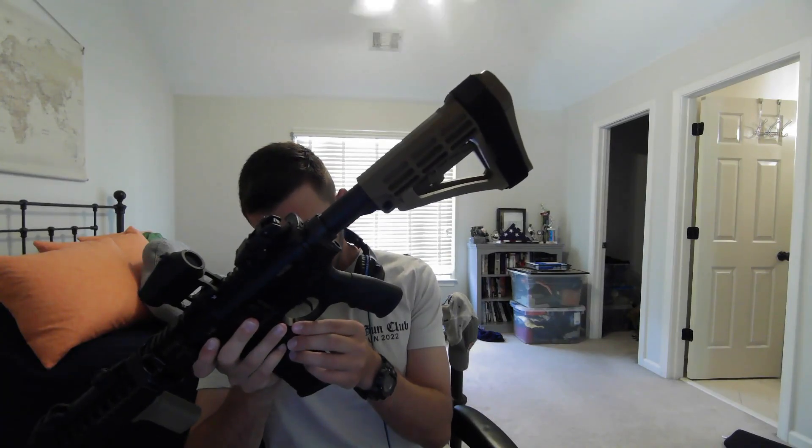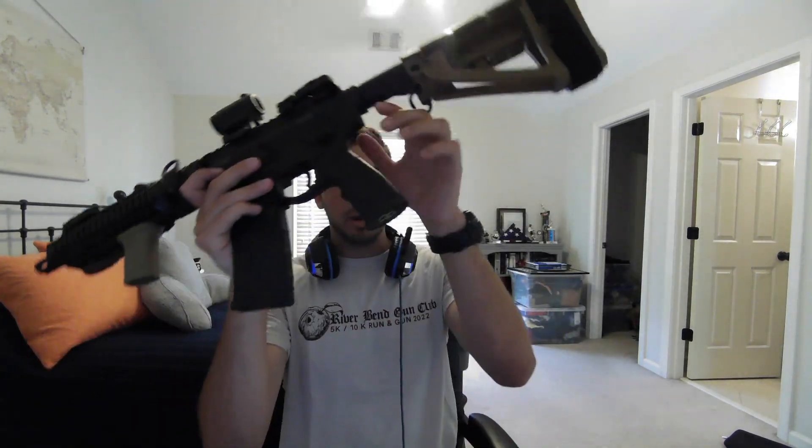I tried to upgrade the pistol grip because I was a little underwhelmed by the Daniel Defense pistol grip. I wanted to put on something like a Magpul K2 or a BCM pistol grip, but I didn't realize I needed a certain tool to get the pin out from the trigger guard. With this gun, the pistol grip is attached to the trigger guard, so I needed a specific pin tool to remove it. Unfortunately, I messed up the pin trying to remove it and now it can't be removed — I'll probably send it to a gunsmith.